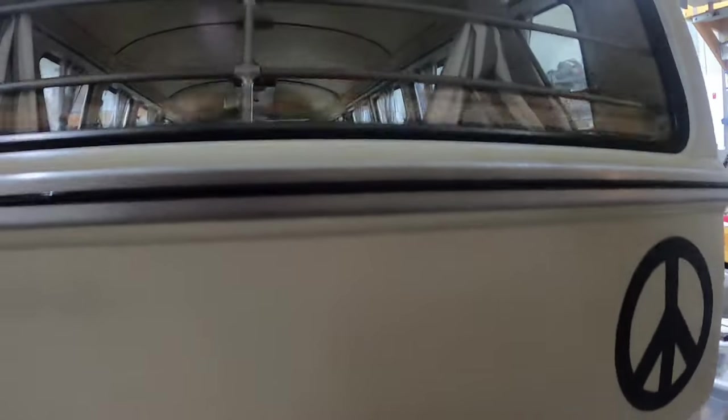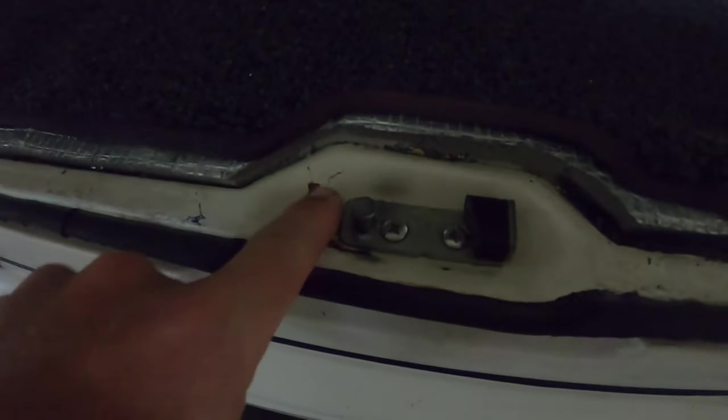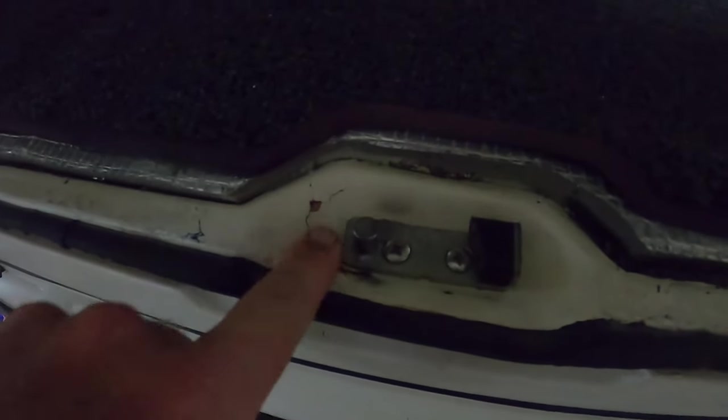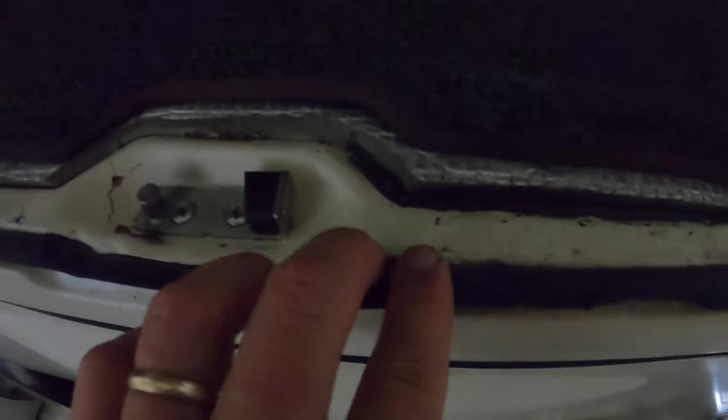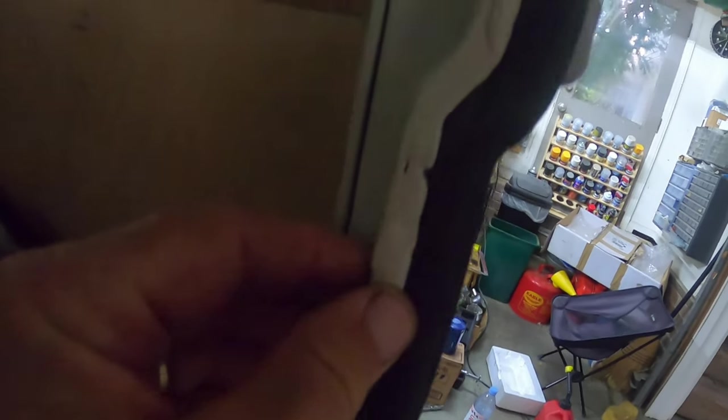Going back to here — I fixed this a number of times. I welded it at one point and I've put bondo in here, but I don't know how to fix it — it just keeps cracking. This whole thing here has the same problem in that it's kind of ugly and it doesn't really even have the right metal.